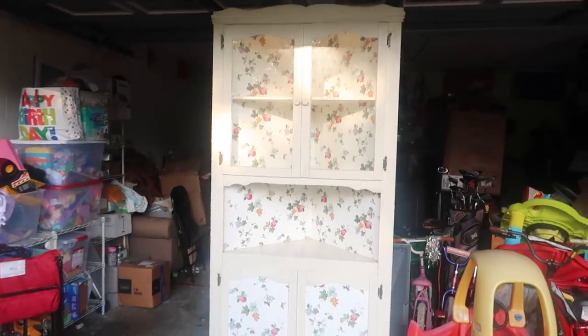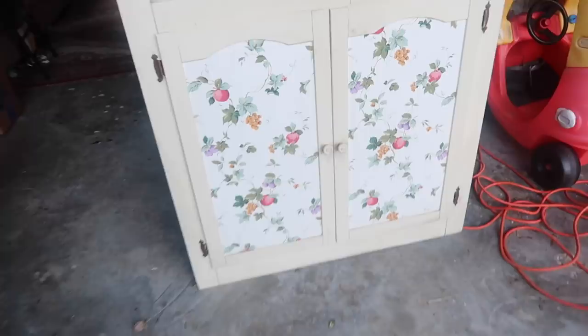Alright, here it is guys. Finally got my corner hutch. Can you believe it? Also, can you believe this wallpaper?